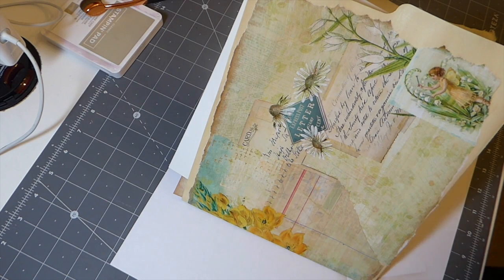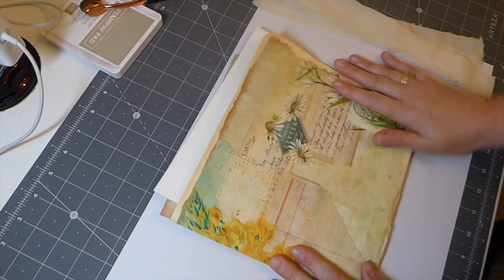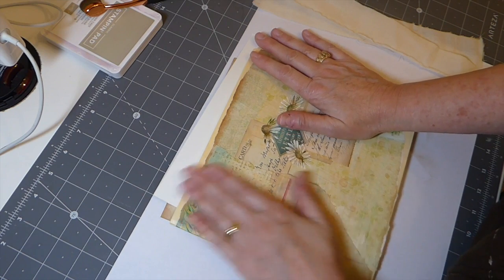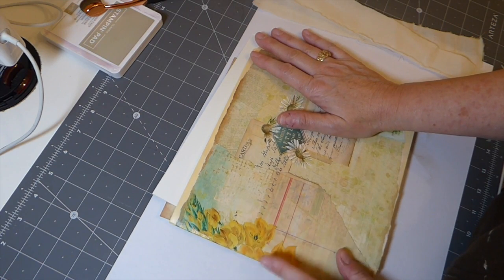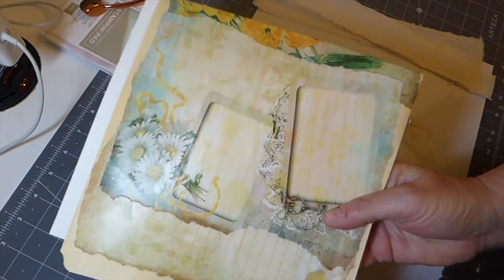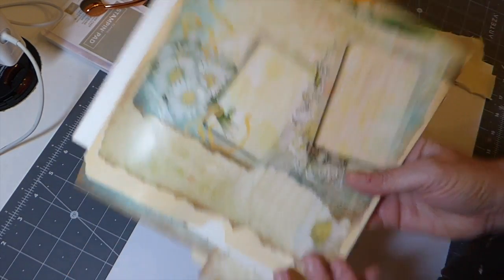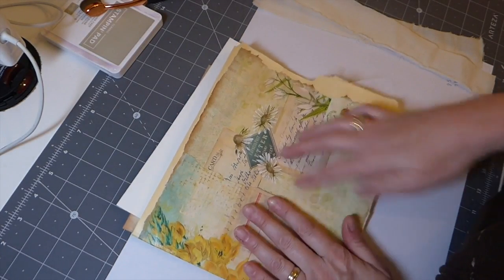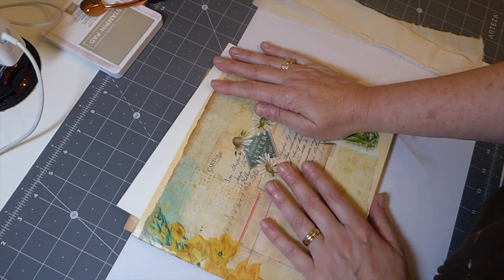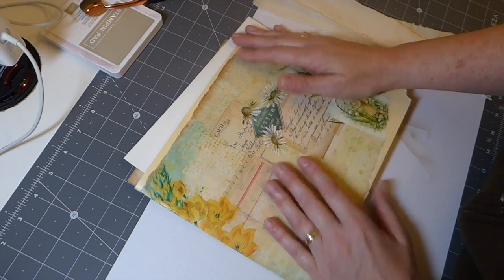Good morning everybody, welcome back. It's day 24 of the 100 day project. This is all dried now, and somebody was saying about some bubbles they saw in it, but to be honest they've worked their way out. I think I've been really lucky this time. I don't have a lot of luck with decoupage, but luckily this one has done okay.